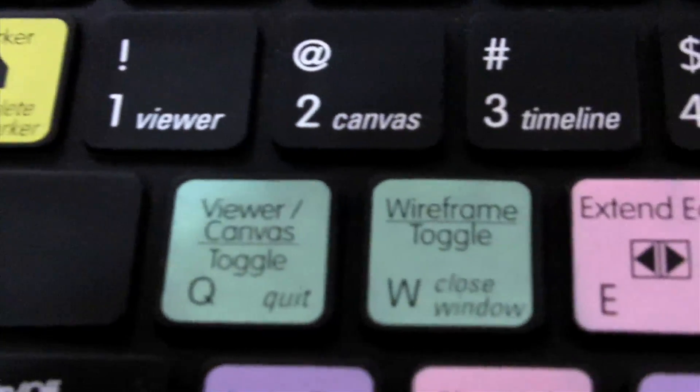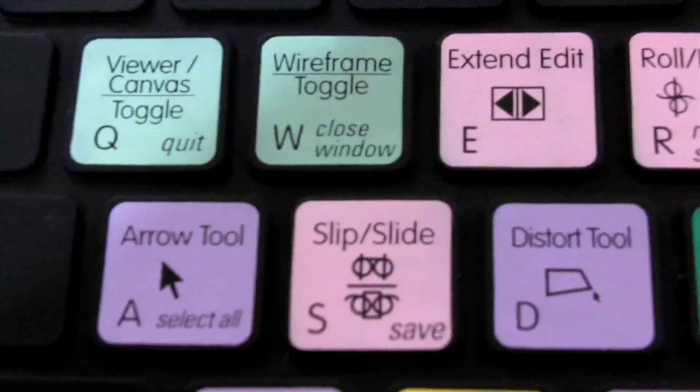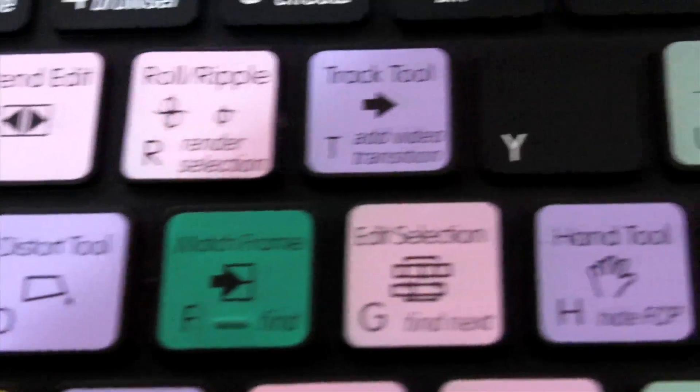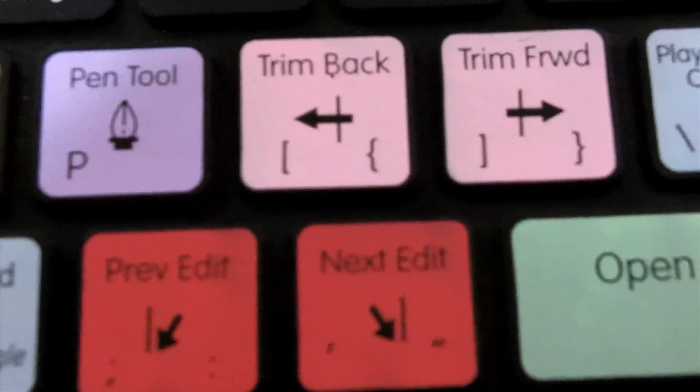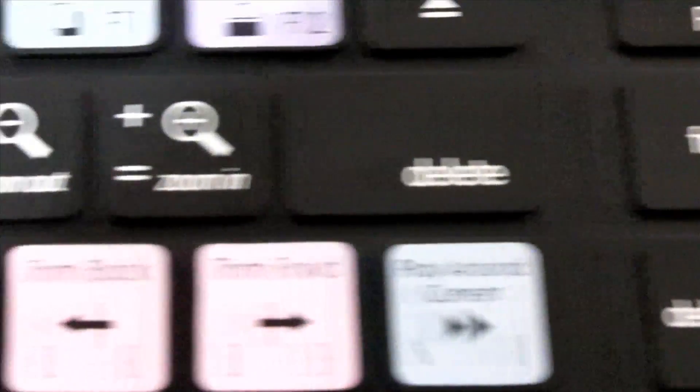I'm going to use another camera so you can see exactly how high quality these are. You can see just how high contrast these covers are — they are very easy to read. This is the black one, on the full-size Apple keyboard.